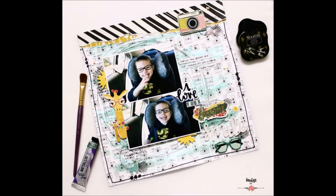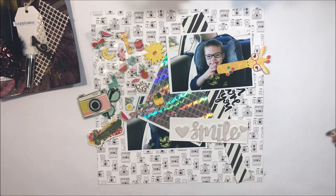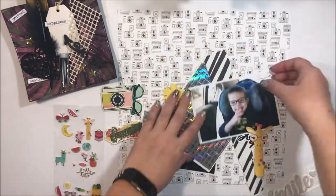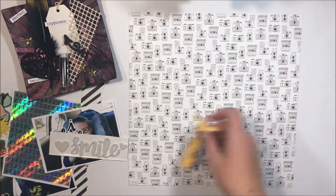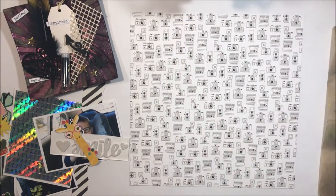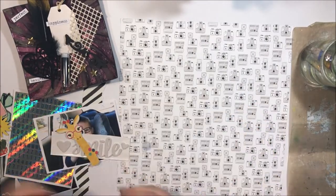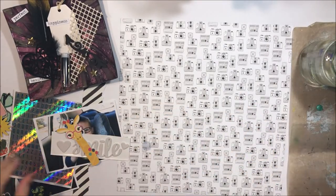The first thing I did was take a patent paper background and collect some supplies. I've got some embellishments, I've got a title in mind, and I've got my two 4x6 photos which are really the most important part of creating this page.